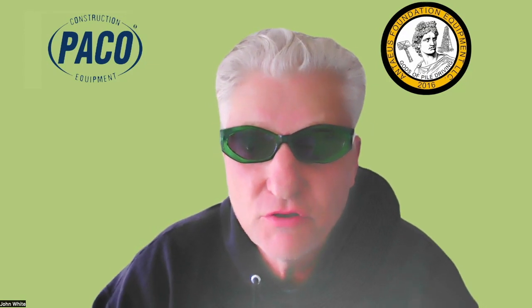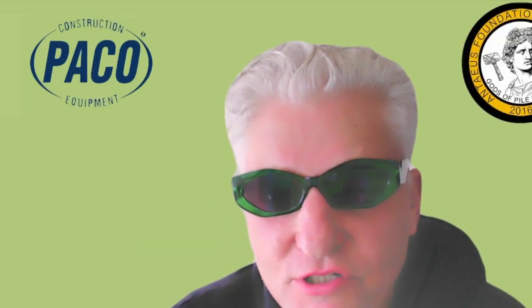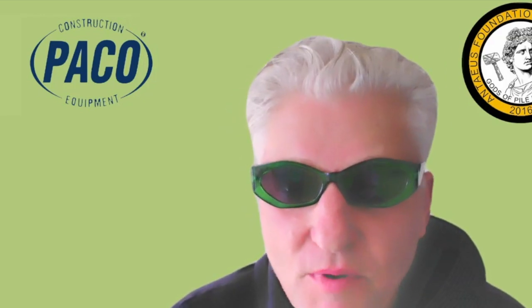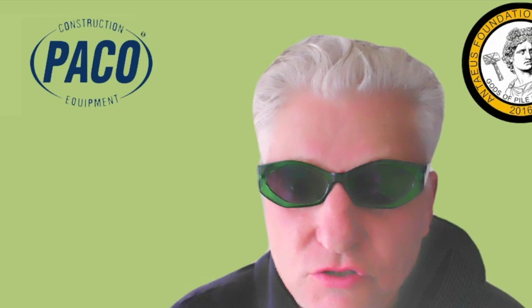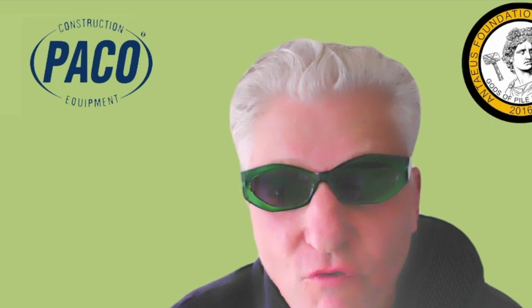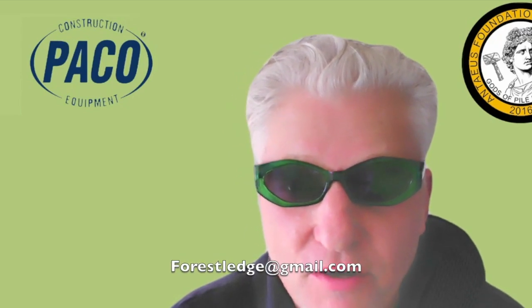Now you're informed. Thank you for watching. If you have any questions, just call me at 206-495-7030, or email me at forestledge@gmail.com. For more training videos, go to www.antiususa.com. Thank you.